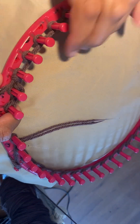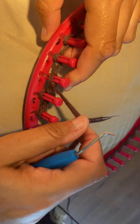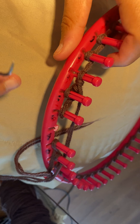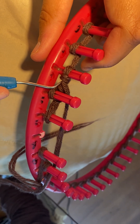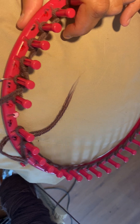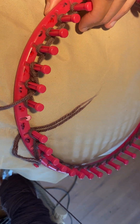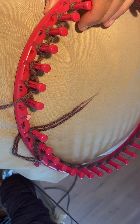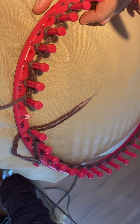Throughout this whole pattern you're using three pegs. Like in my previous video, this little knot — we'll call it a little knot — that will tell you what way you're going. It's saying go to your right, so you always go this way.